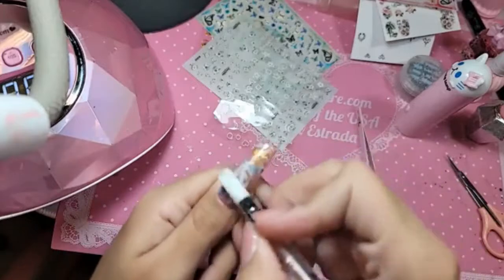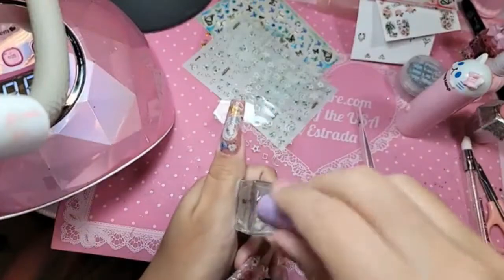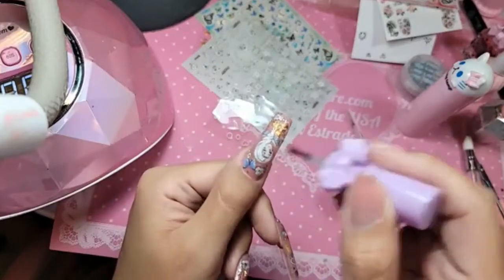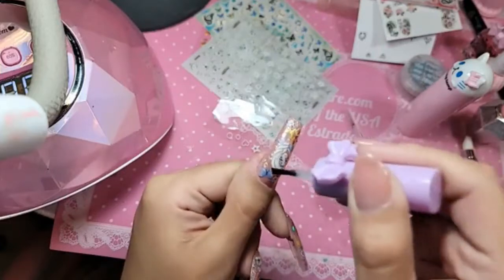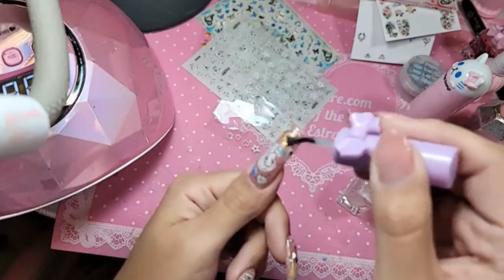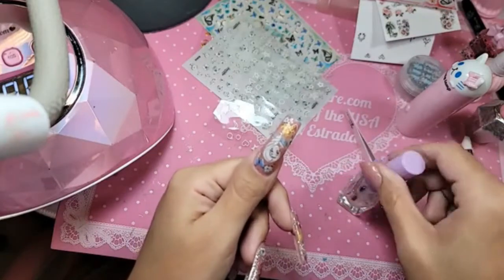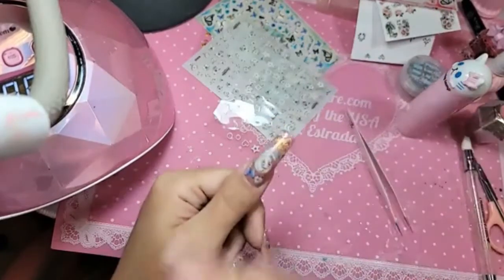I'm using our stickers because they are such high quality, American manufactured. You don't have to worry about anything peeling or bleeding. We're going to take nail prep — this is going to melt the edge of the sticker. If you have any little folds in it, it's okay, this will smooth everything out.